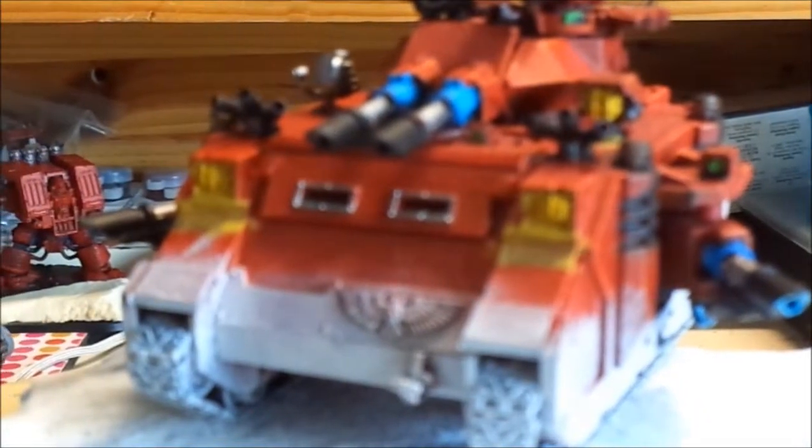So you can see here under the lights — under the searchlight as well — I painted yellow to make it look like the light is actually coming out of the lights. And then up here on the coils of the lascannons...